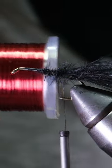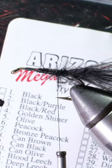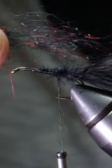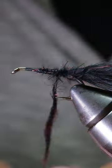Next, take some red ultra wire and tie that in nice and secure. For the body, we'll use semi-sealed dubbing in black red. Make a 3 inch dubbing needle and wrap it forward leaving some space behind the eye of the hook.